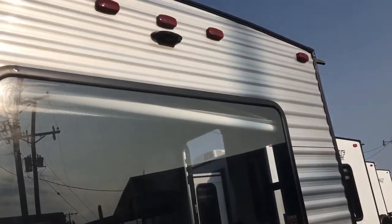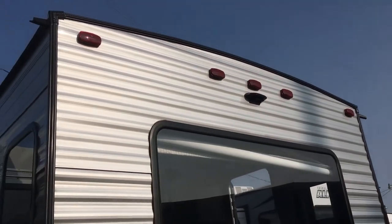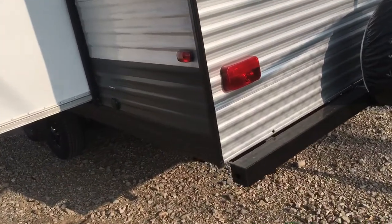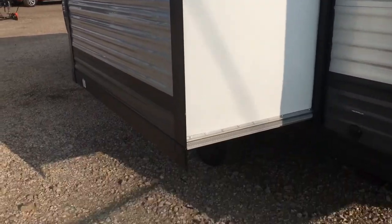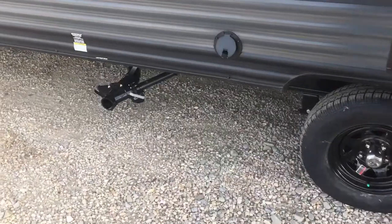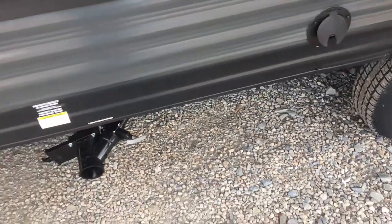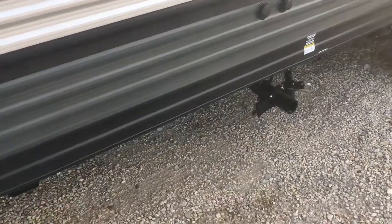Right back here you do have your rear switch for your electric stabilizer jacks. Got your spare tire right here with a cover. Up top you'll notice the backup camera prep so you can add one if you wish. Three-eighths plywood roof decking, five-eighths tongue and groove plywood floor decking, and a fully walkable roof with a PVC membrane now — a little different than last year. You can see the nice big slide out. You do have cable satellite here. Coming up front you've got your terminations — your 30 amp hardwired cord, your black tank flush to clean out your toilet tank, and your city water connection.